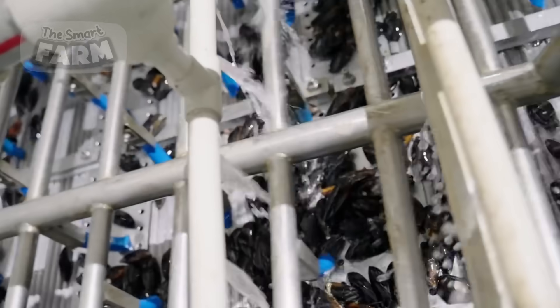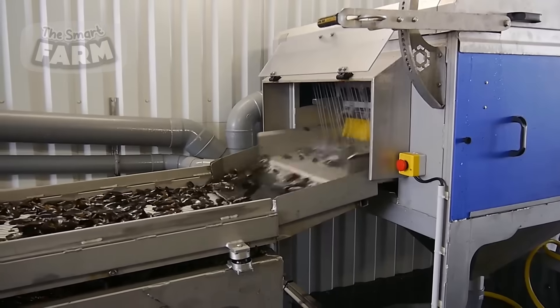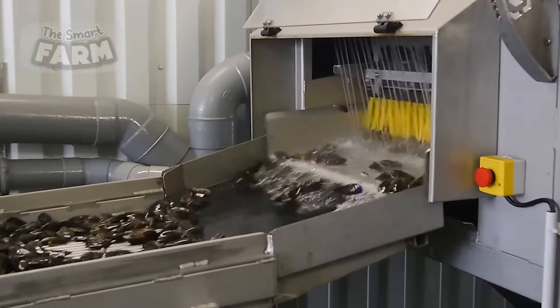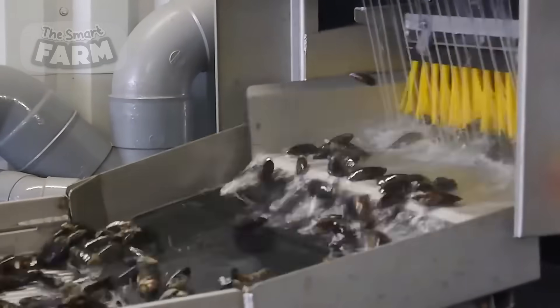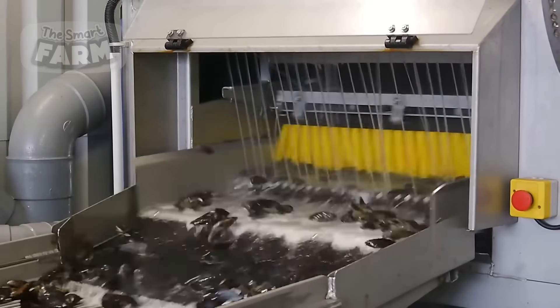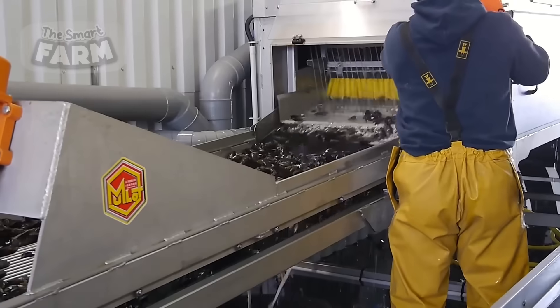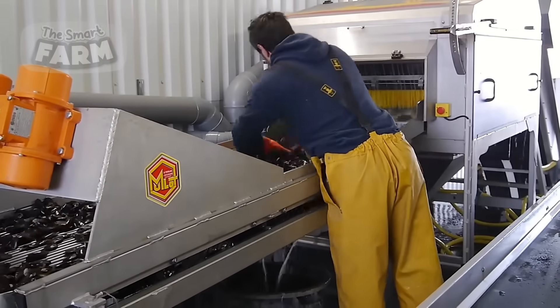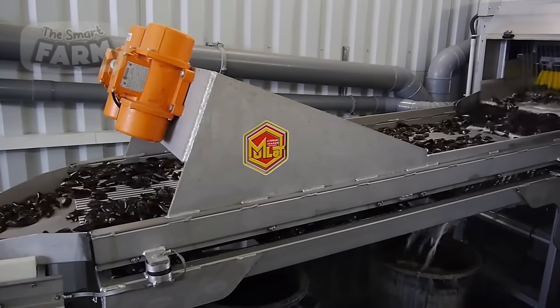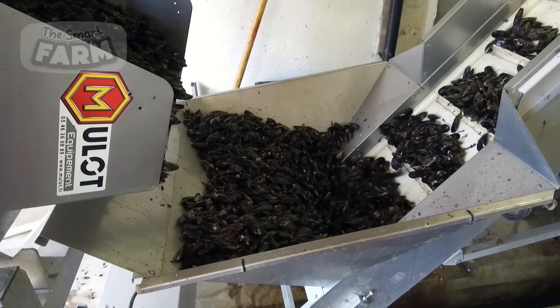Various specialized machinery is used to wash mussels efficiently in large quantities. Rotary drum washers with internal spray nozzles tumble and clean mussels, while high-pressure spray washers use powerful water jets to remove dirt and debris. Brush washers incorporate rotating brushes combined with water sprays for thorough scrubbing, and flume wash systems transport and clean mussels using flowing water.